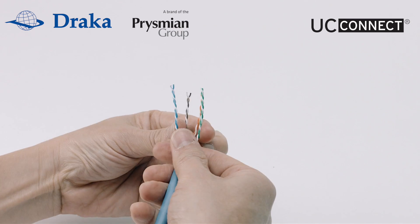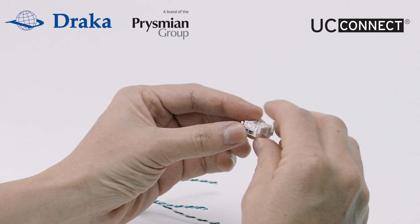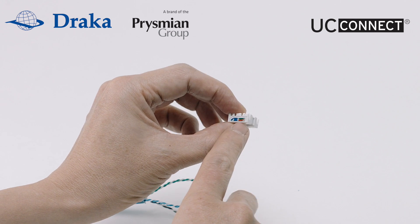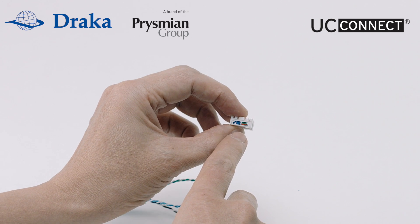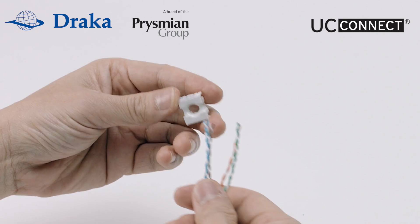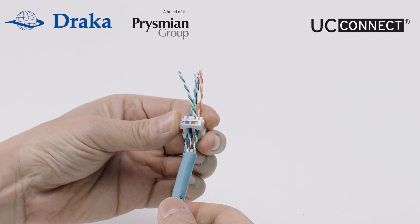Next we straighten up the wire pairs. Pick up the wiring cap and notice that there is a colour label that shows EIA/TIA 568 code A and B. Arrange the twisted pairs according to the more popular code B, and next we are going to thread each pair into the wiring cap.